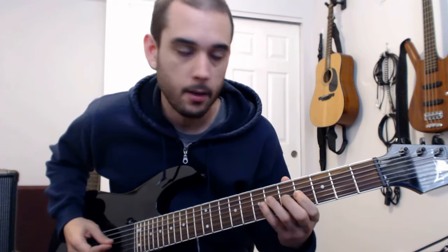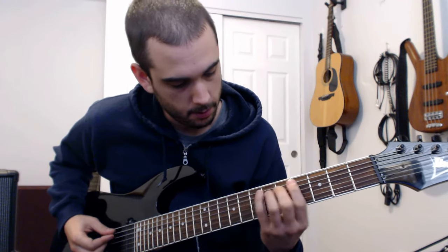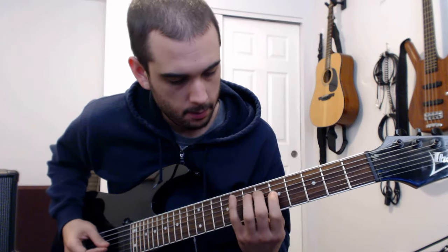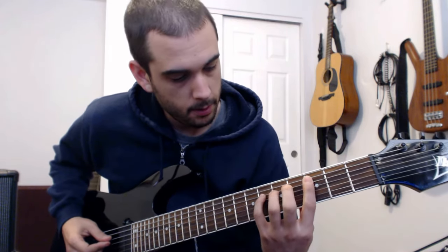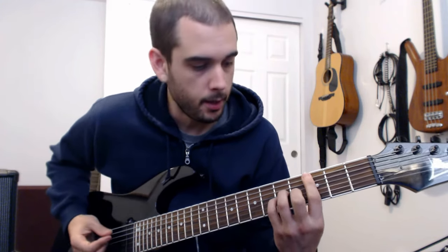Then we sort of repeat the figure again, into this little riff that drops us into the chorus. So that's from the C — minor arpeggio — then we slide down a whole fourth into this little chord. Then back to our C9.